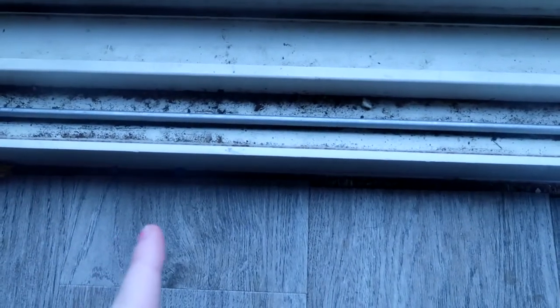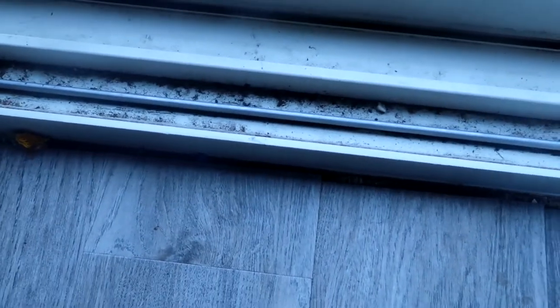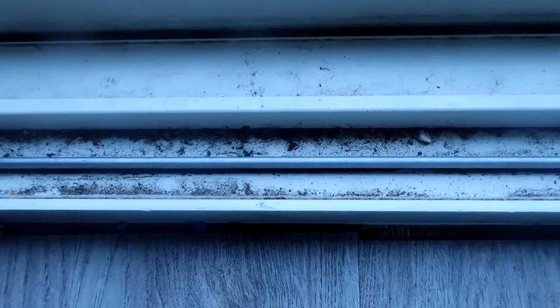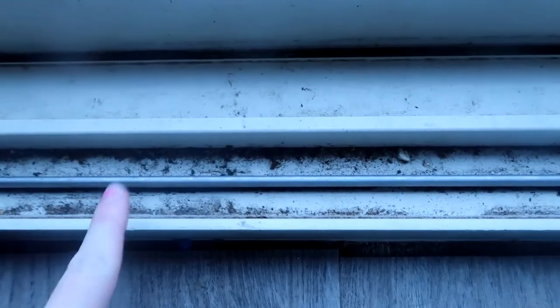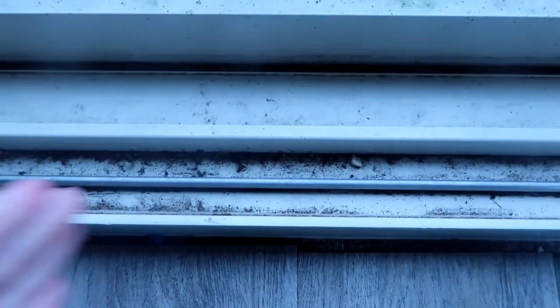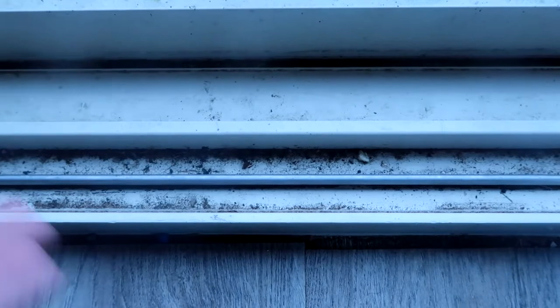Welcome back to Teach Me How to Clean. Today I'm going to be sharing with you guys a way to clean out the tracks for your sliding doors or your windows. According to Google, you are supposed to clean out this track once a week to maintain proper lubrication to slide the door back and forth and for proper maintenance.